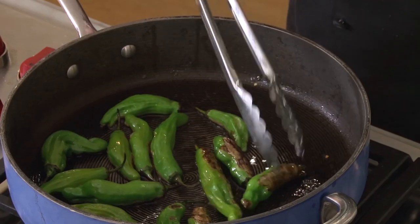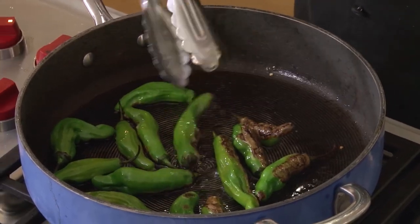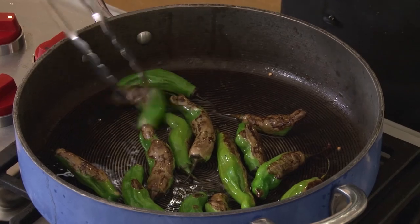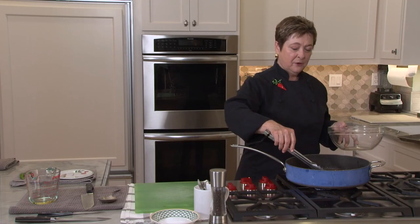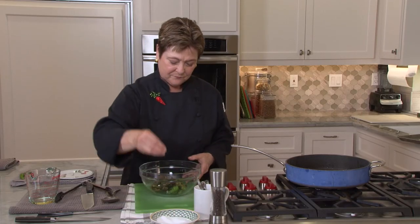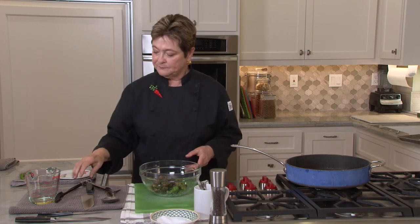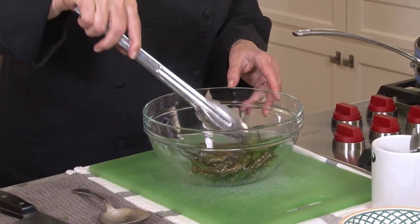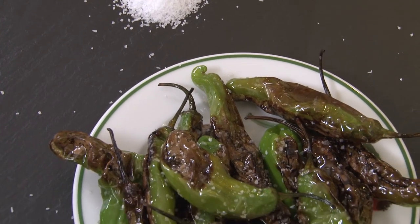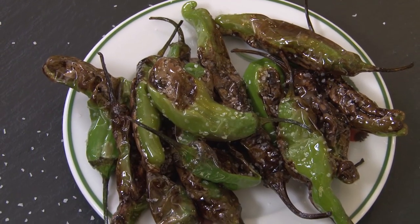We want to fry these until they're just nicely blistered on one side — it takes about three to five minutes — then turn them over and cook them another two to five minutes. These look nicely blistered, and the smell is wonderful. These look beautiful. Out they come. Some coarse salt and a good toss. And I never had to fire up the deep fryer. Delicious — grassy, a little spicy. The produce aisles are filled with so many delicious choices. Try something new. Have an adventure.